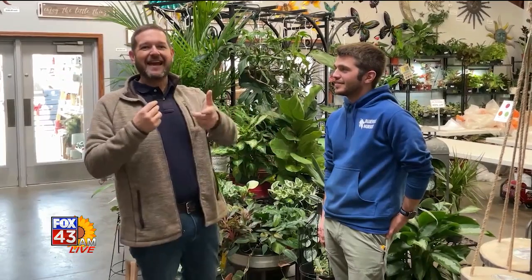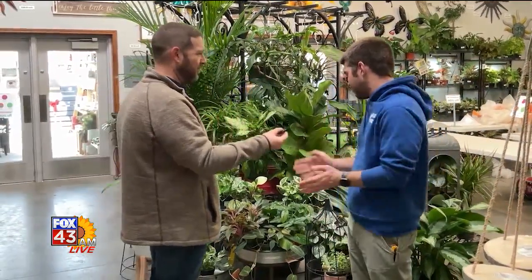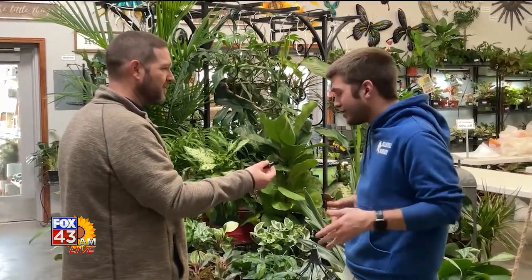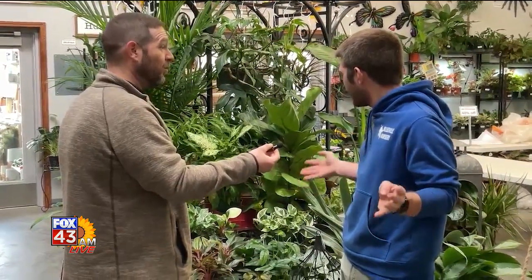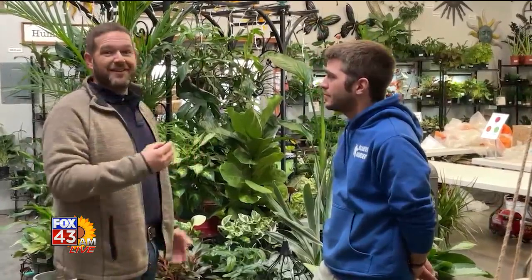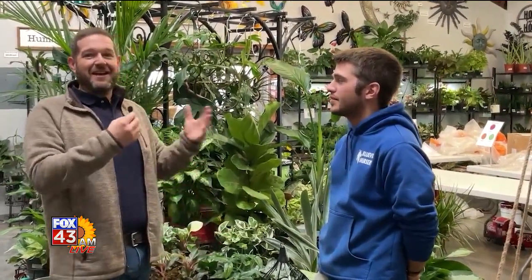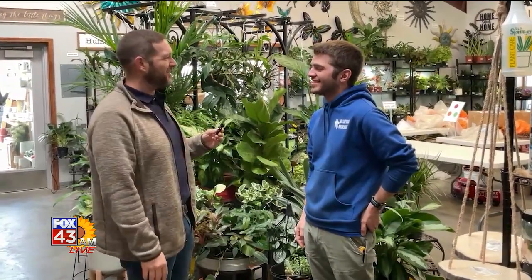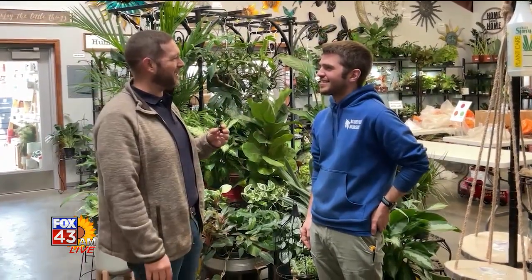It's hard not to be in a better mood just walking into this place. You've got Tyler, you've got Katie, and everybody here is offering indoor plant tips. They have at least a dozen general species and probably 50 different varieties — a little bit of something for everybody. It's January, so take advantage of some indoor plants, and come springtime they'll be even happier. Mr. Cates, thank you so much — you're always a wealth of knowledge and you do good for the people of Manhattan. For Fox 43 AM Live at Blueville Nursery, I'm Tyler Jackson.